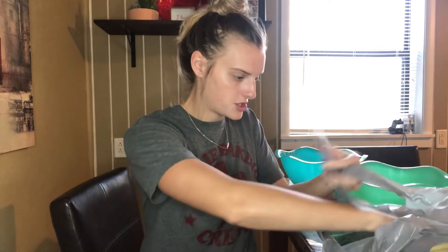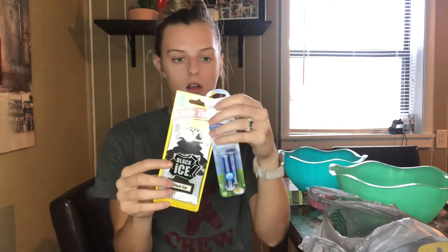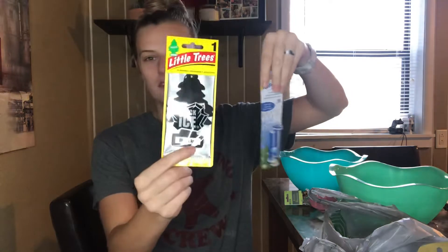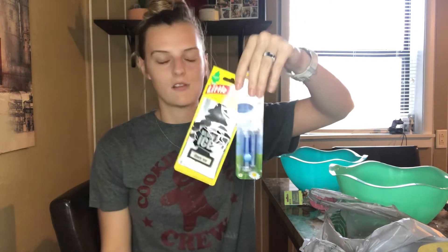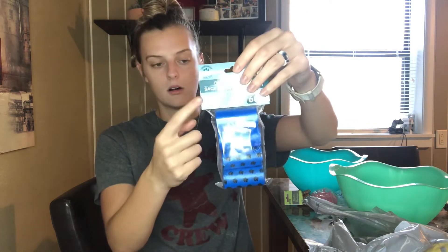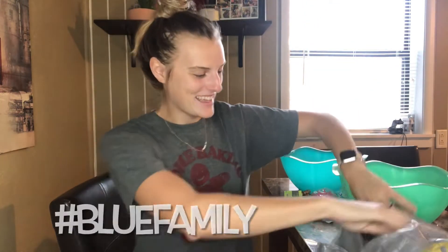I got two air fresheners — one for myself because my car just needed a new one, and one for my father-in-law. I'll probably give his to him and keep the other for myself. Also, while I was there, we were almost out of doggy bags, so I went ahead and restocked on those. Of course we got blue ones — blue family!